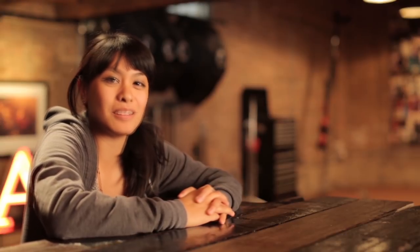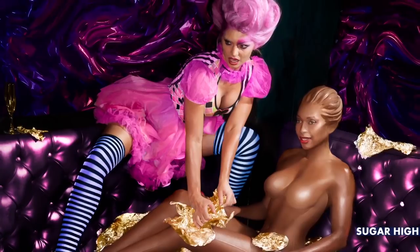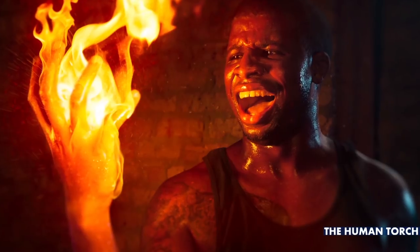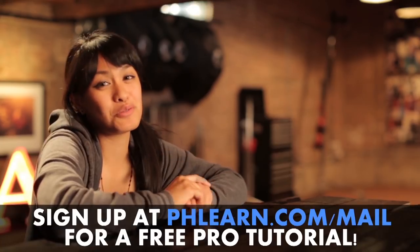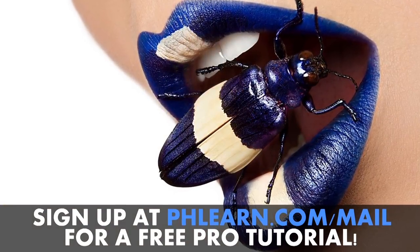Hi guys, Kat from PHLEARN here. For more information on this episode, please check out our website at www.phlearn.com. Also check out our latest photo shoots, which include turning a woman into a chocolate bar, making an epic burger, and lighting a hand on fire. If you want a free tutorial, please sign up for our newsletter.